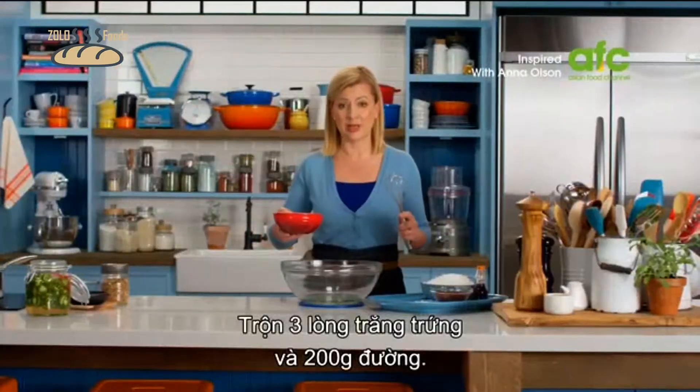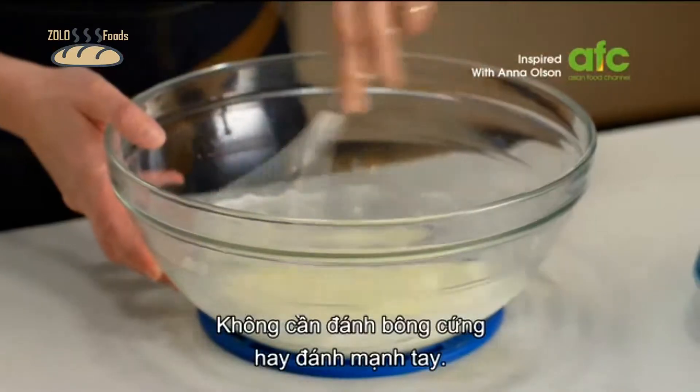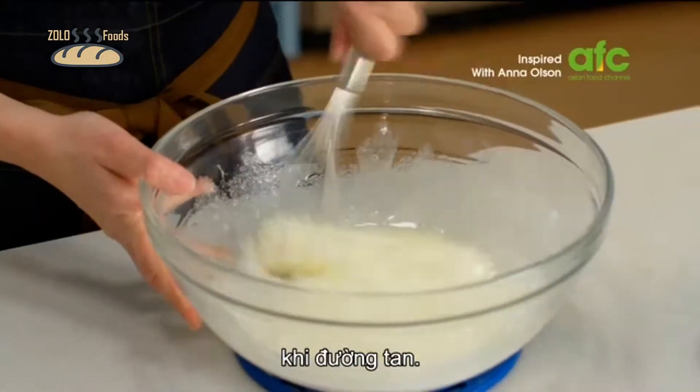I have three egg whites here and I'll add 200 grams of sugar and just whisk this by hand to dissolve the sugar. You don't have to reach a soft peak or any full volume — just you can hear with the whisk against the bowl when the sugar has dissolved.